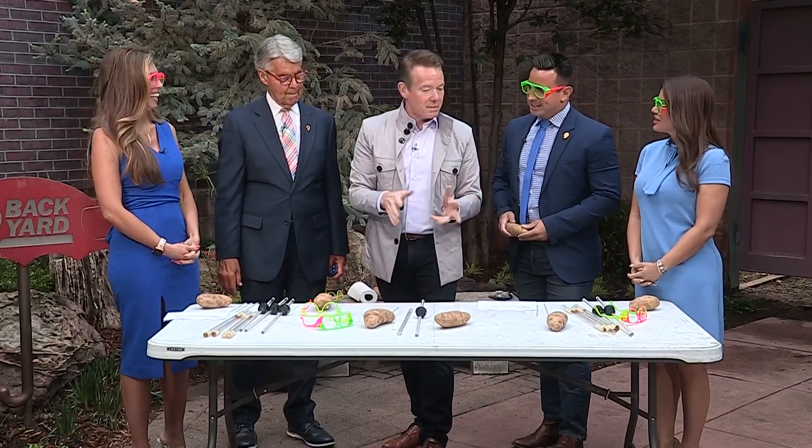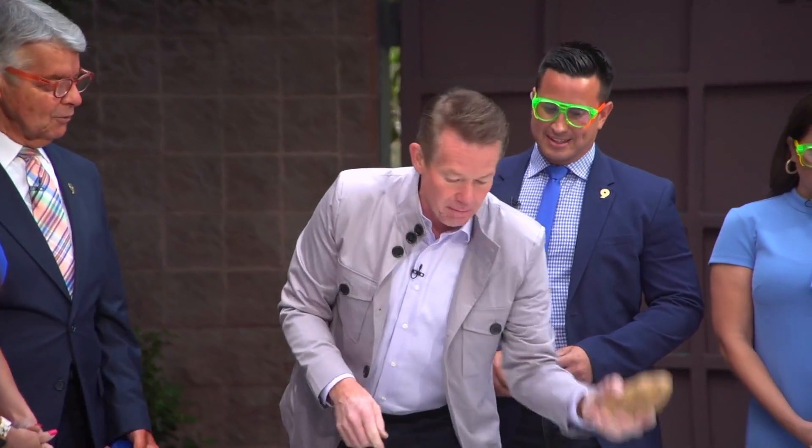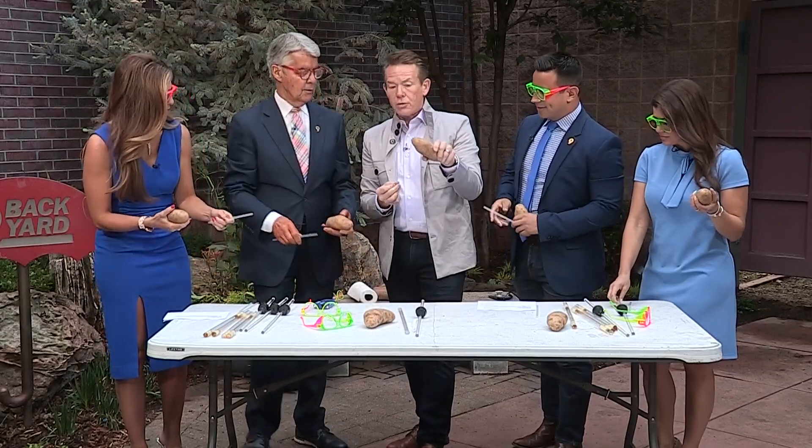So I went to McKinley Elementary here in Denver, and I'll never forget Mrs. Carden. She did the straw through the potato trick, and I brought it for you. So everybody grab a potato and grab a straw. Here's what you were supposed to do. She said, boys and girls, we need to put the straw through the potato.